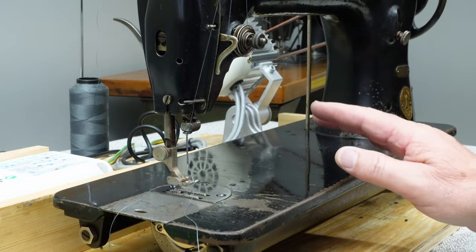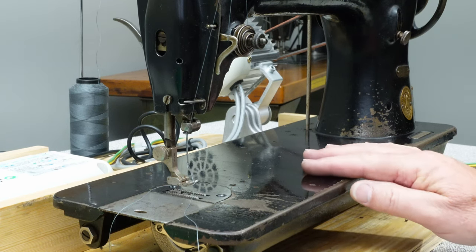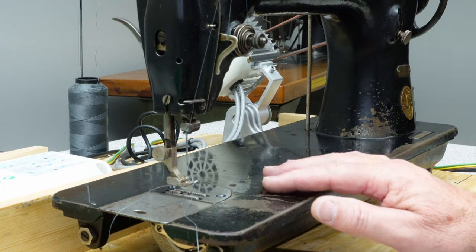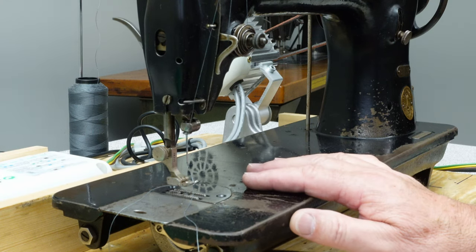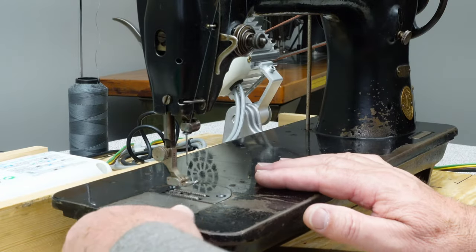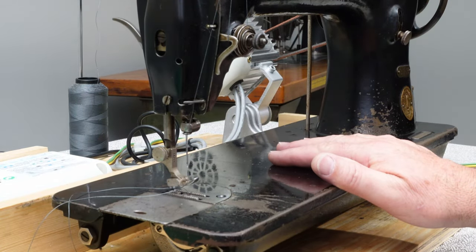There are a lot of 3115s out there. This is a 1925 model — they made essentially the same machine, possibly looking slightly different, all the way up into the 50s. You should be able to find one of these if you want to do heavier work without a big clunky industrial table in your house.